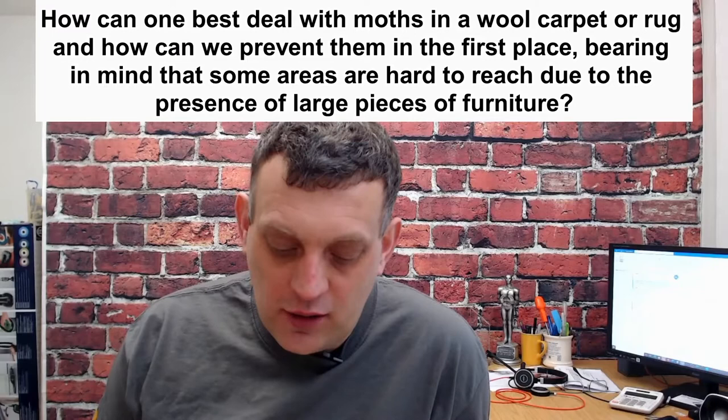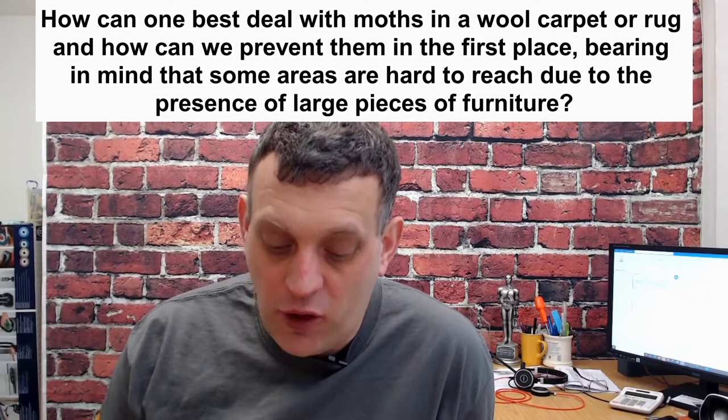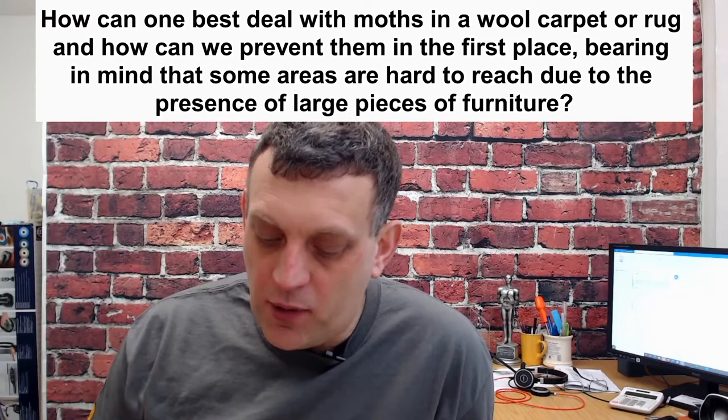How can you deal best with moths on a wool carpet and rug, and how can we prevent them in the first place, bearing in mind that some areas are hard to reach due to large pieces of furniture? Those heavy pieces of furniture sit on the carpet and hardly ever move, and that's where moths like to hide. They don't like to be disturbed, so they find a nice little home under there, and that's where they breed and lay their eggs. The other place to look is also in the airing cupboard.